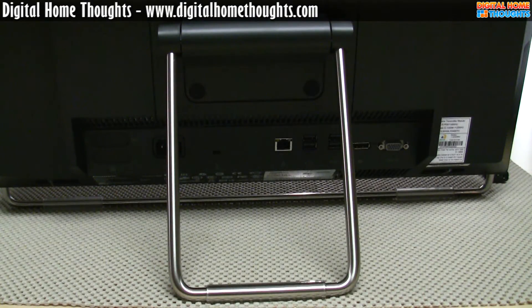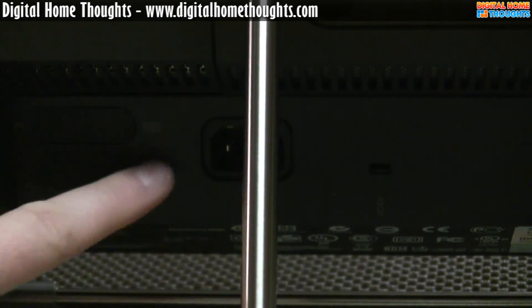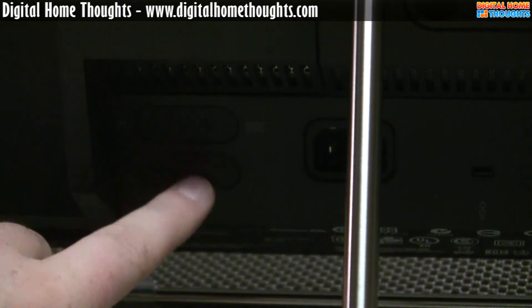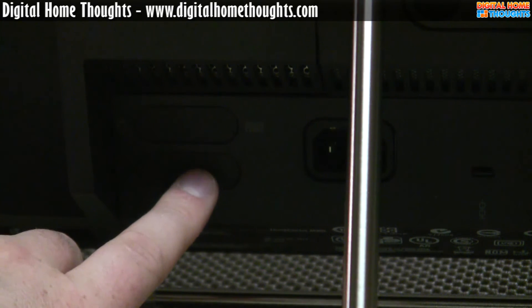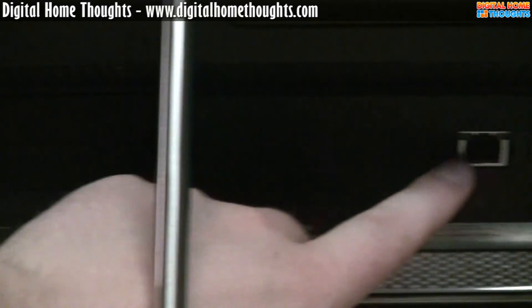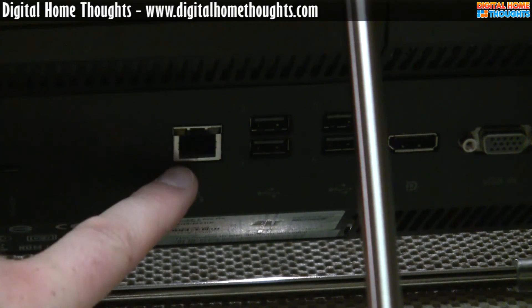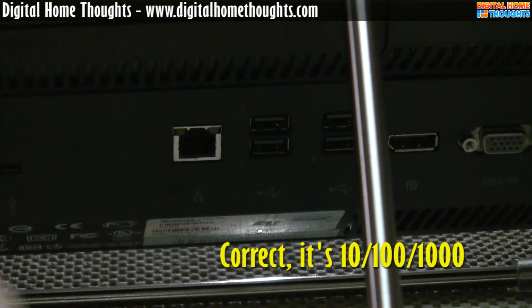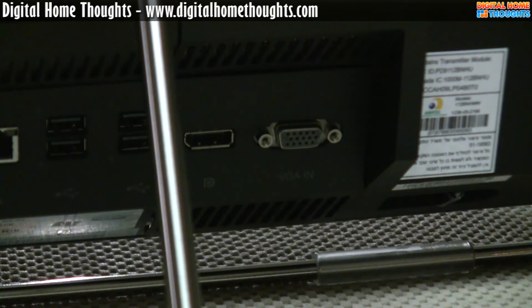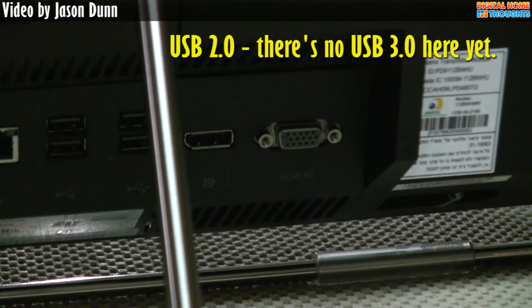This is the back of the M90Z. On the left-hand side we have the power connector. You can see there are a couple of ports that have been covered up — Lenovo offers custom configuration to small businesses and enterprises that want to custom configure the system, which is why those covered ports would be there. Over here we have the Ethernet port, which I believe is gigabit. Over here we have four USB ports — the four in the back plus the two on the side makes six USB ports total, which is great.